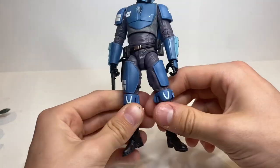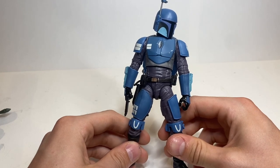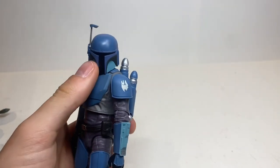Thank you so much for watching. Let me know if I should review my 501st Trooper. Thanks for watching, and I will see you in my next video. Bye, guys.